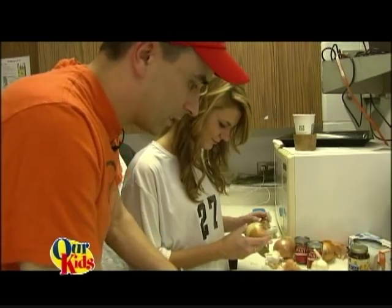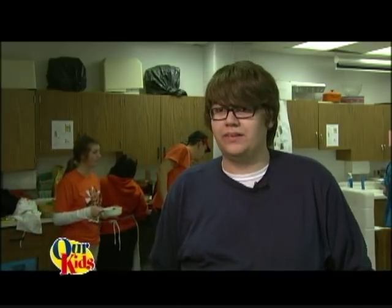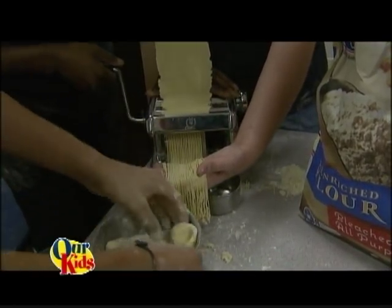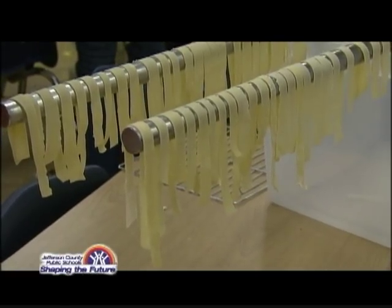A lot of kids in my generation don't really have the skills that this class provides, and it really allows you to become a little bit more self-sufficient and not have to go to the store for everything you need. We make new dishes every week that are nutritionally healthy — more so than fast food or other dishes you'd make by yourself. Giving the kids basic skills of how to cook from scratch and knowing what it means to eat a balanced diet and be in good nutritional health.